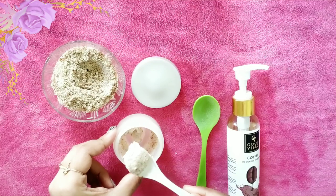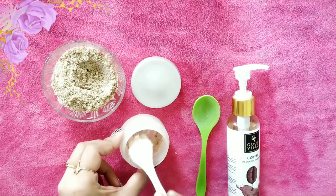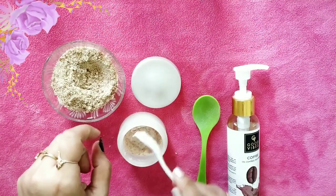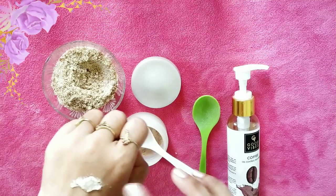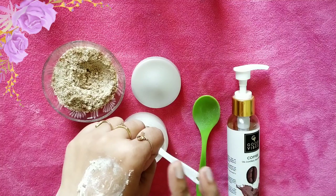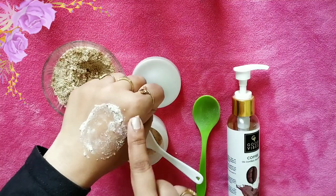The mixture forms a foaming paste and is ready to scrub your face. Apply it all over your face, neck, and all over your body too. Massage gently using small circular motions for several minutes, then wash your face with cold or warm water as you like.